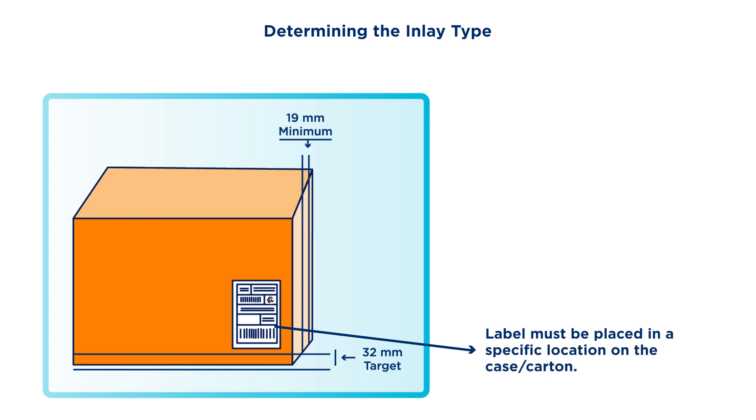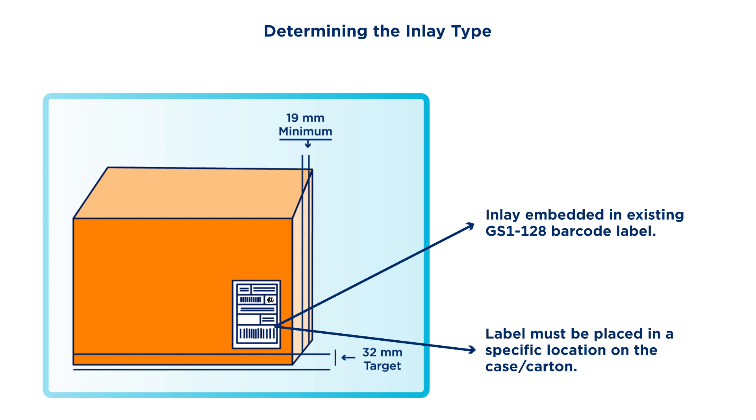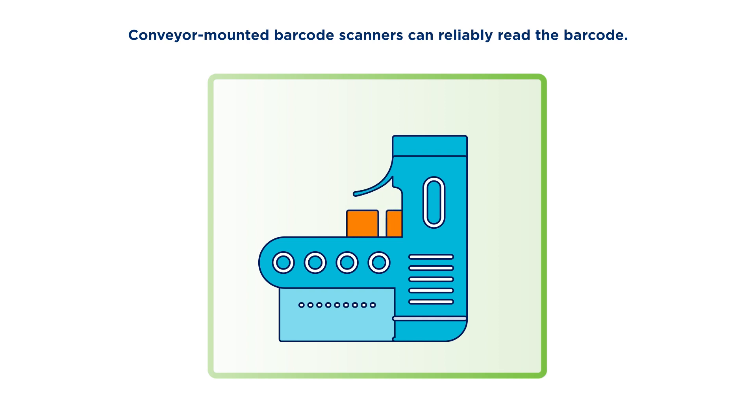From a process perspective, the ideal place for the inlay is to embed it in the existing GS1-128 barcode label. For example, this requires certain positioning on the case or carton. Such positioning enables certain processing apparatus to reliably read the barcode.